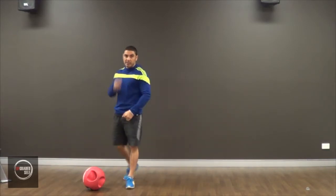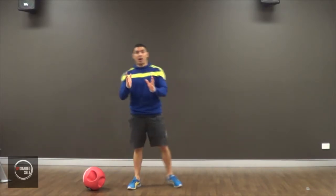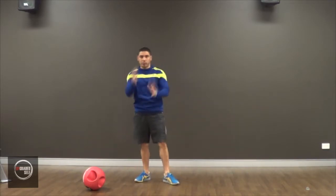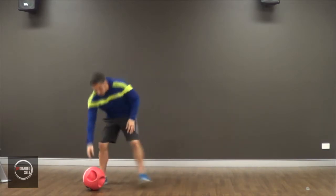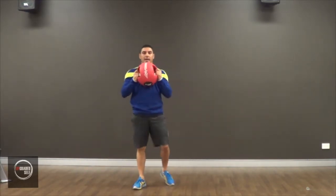You'll need a medicine ball for this. Well, it doesn't have to be a medicine ball — it can be pretty much anything that you can hold that has a bit of weight on it. Just not something that you're struggling to hold in an awkward position. Hold it back at your chest.